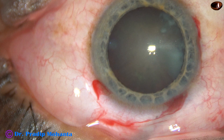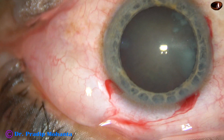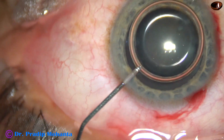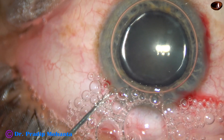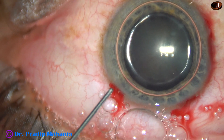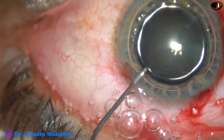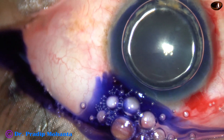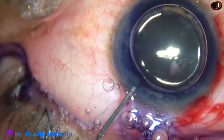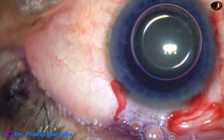By this time, all the incisions have been made. And now, the anterior capsule of this cataract will be stained with trypan blue dye underneath this air bubble. When we apply the dye underneath an air bubble, the staining is very quick. If we apply the dye in aqueous, we have to wait for about 20 to 30 seconds. But here, the staining is immediate.